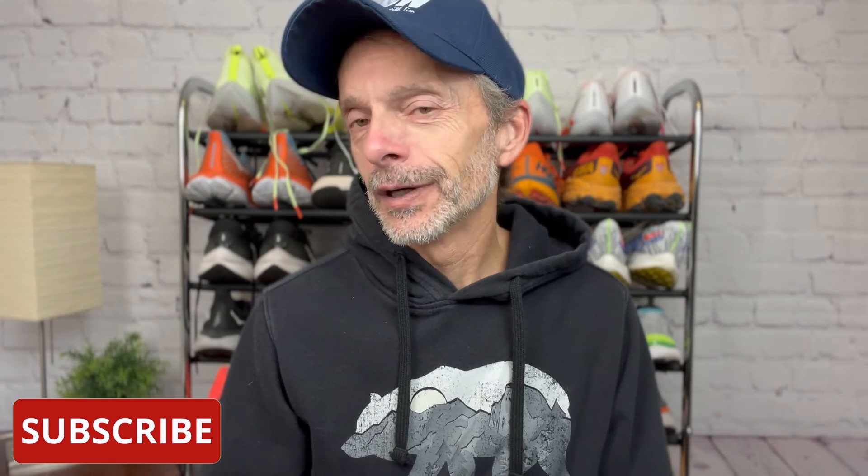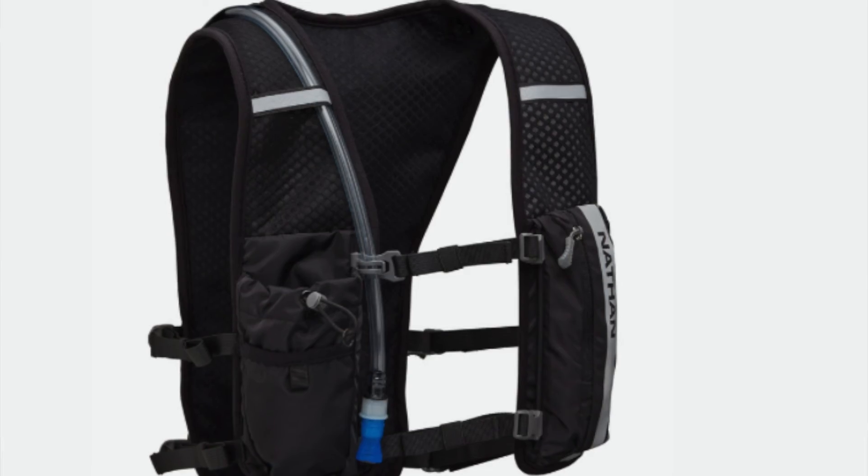On today's video, I'm going to be reviewing and giving you my thoughts on a brand new hydration vest from Nathan. It's their Hyperknight Quickstart 2.0.